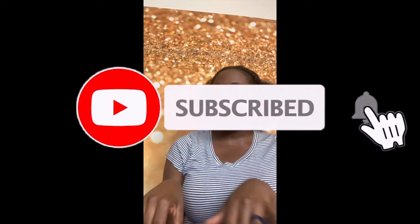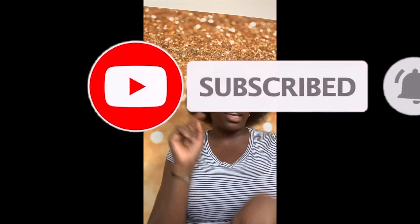Hi guys, welcome back to my channel, it's Natural Tish. It's been a while but I am back with a short video — real short. But I have to ask you one thing: if you haven't subscribed, hit the red subscribe button so you get all my notifications. Make sure you hit that bell next to the button.